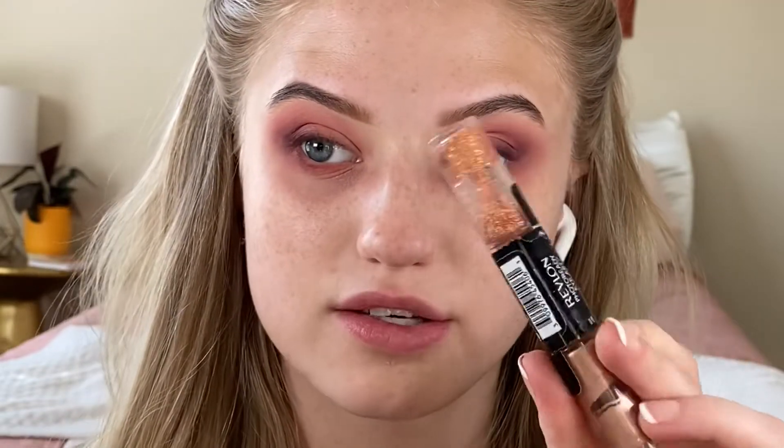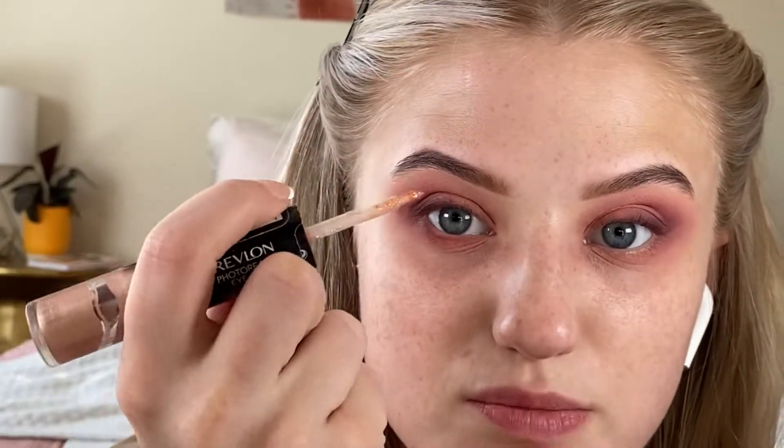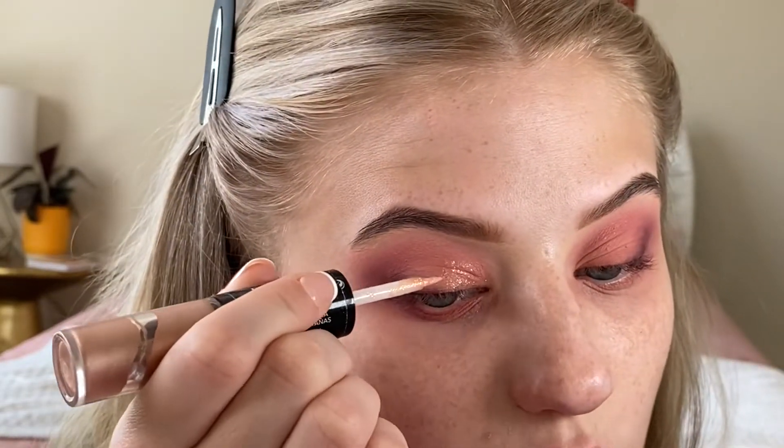I'm going to use this Revlon glitter — the Photo Ready Eye Art in the shade Peach Prism. I've literally had this for five years, so it's probably expired. There are probably better lid toppers out there, but this is just what I have in my kit right now. When you become a makeup artist, your personal kit starts to struggle because all the money goes into the professional kit. When you use a glitter like this, it's not going to move around like a loose glitter from a pot — it has the glue already in it, so it doesn't go everywhere.